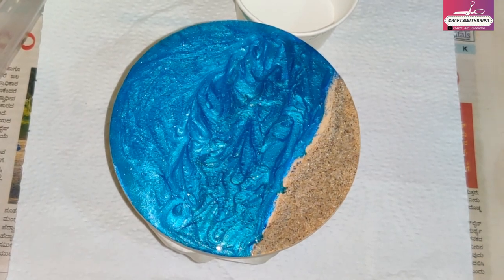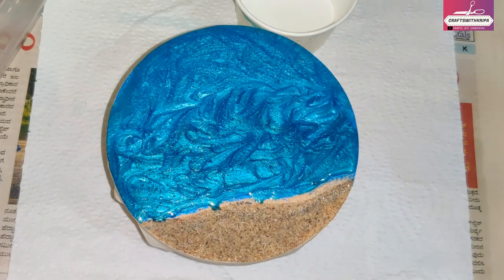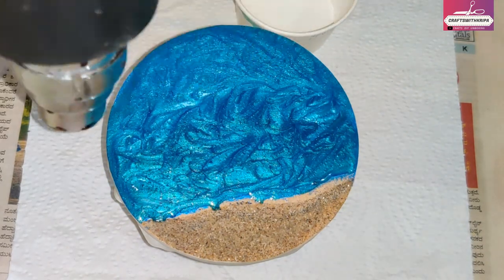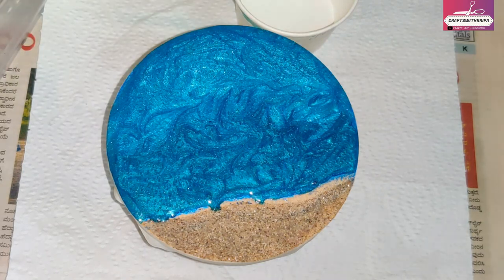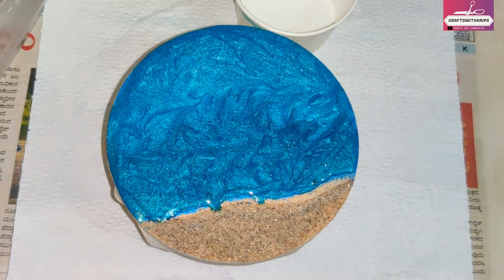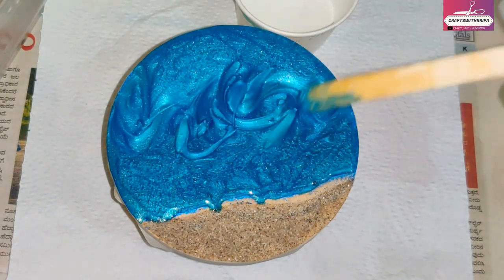A personal opinion: I have never achieved a lacing effect with low viscosity resin. So if you're doing the ocean part with a low viscosity resin, I would suggest you wait until it fully cures before you do the lacing part.